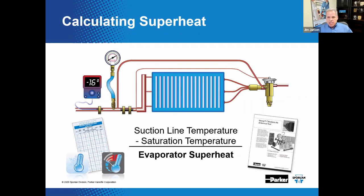Since the main function of the TEV is superheat control, it is important to know how to calculate superheat. The right amount of superheat helps to optimize the performance of the evaporator while also protecting the compressor. To calculate superheat, measure the actual suction line temperature and the evaporator pressure. Evaporator pressure is then converted to saturation temperature using a pressure-temperature card or app. The difference between suction line temperature and saturation temperature at these conditions is superheat.